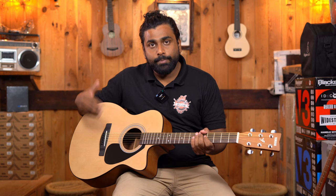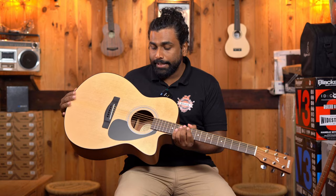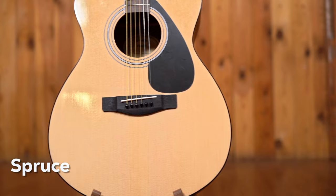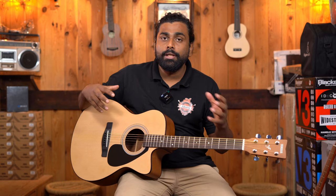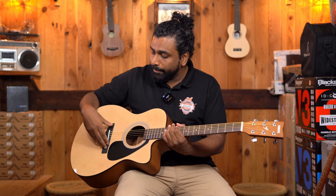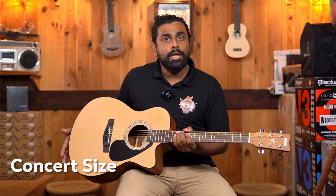Speaking about the specifications of the Yamaha FS80C: it comes in two colors, natural and black. The natural has a glossy top with a matte back and sides; the black also has a glossy top with matte back and sides. The wood is a spruce top with 'tone wood' on the back and sides — Yamaha hasn't mentioned a specific wood type. The bridge and fretboard are both rosewood, action is usually very good, tuning keys are standard open type, and the shape is concert size.